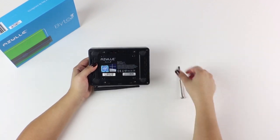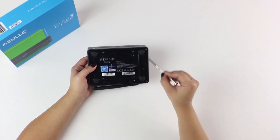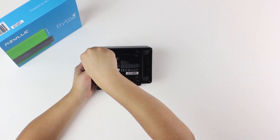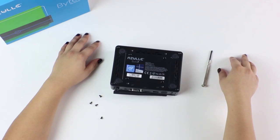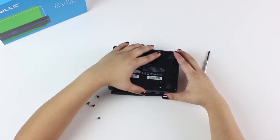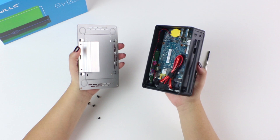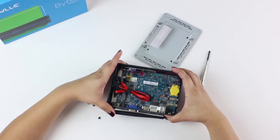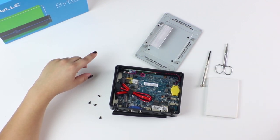First, we're going to remove all four of the outer screws from the back plate. Have your solid state drive, a small pair of scissors, and a thermal pad ready.